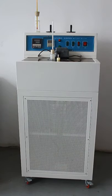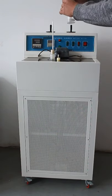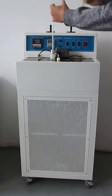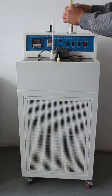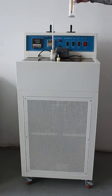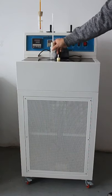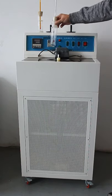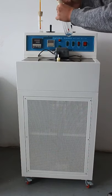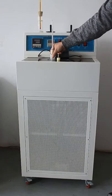With the instrument, we supply the Pour Point test tube. This is the inner tube. This is the outer tube. And also the Pour Point temperature meter. This is the solidification point tube. We also supply a rubber block with thermometer.